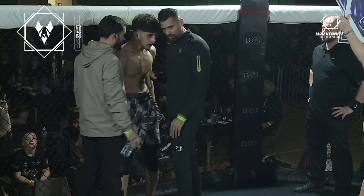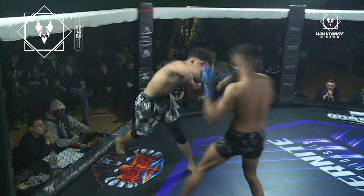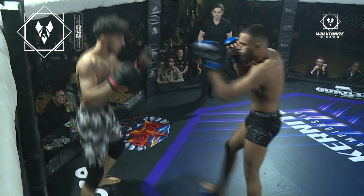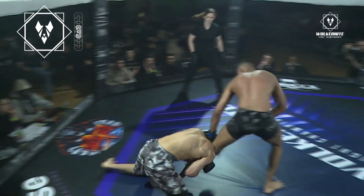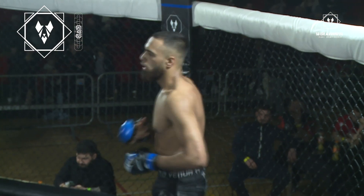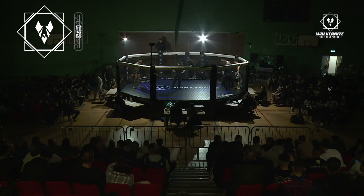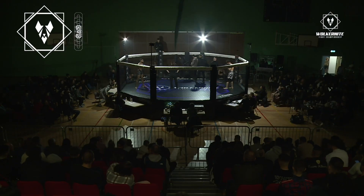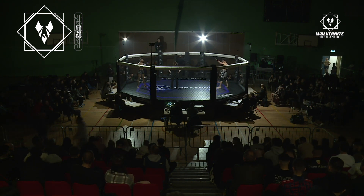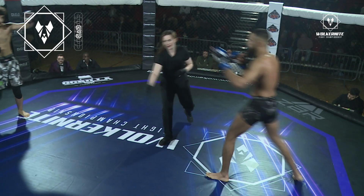Mosin doing a good job of staying composed, trying to get back up to his feet. Not accepting just being secured on the bottom. The majority of the round was controlled by Mosin. He seems to have a game plan — get Oman on the floor, on his back, and work from that position. The problem with this relentless pressure is it's very tiring. Can Mosin keep this up for three rounds? Is Oman going to decide to put Mosin on his back and test his wrestling defence? They always say the best way to beat a wrestler is by putting them on their back.